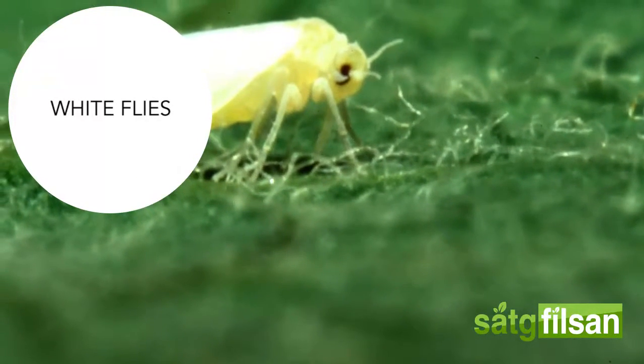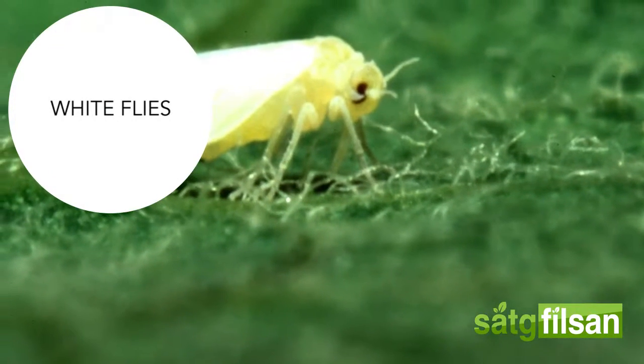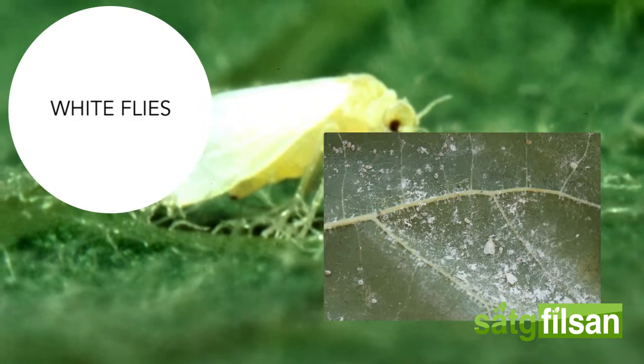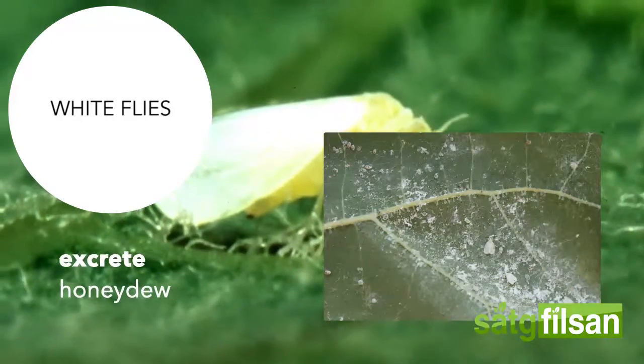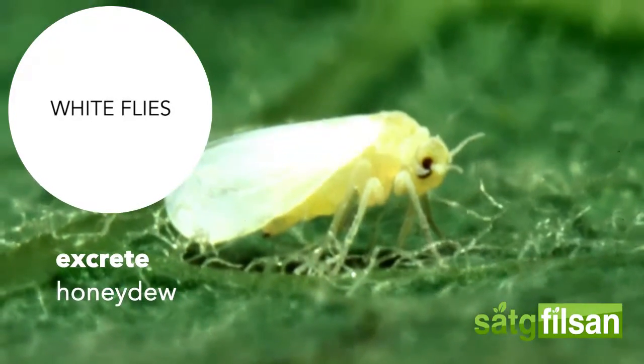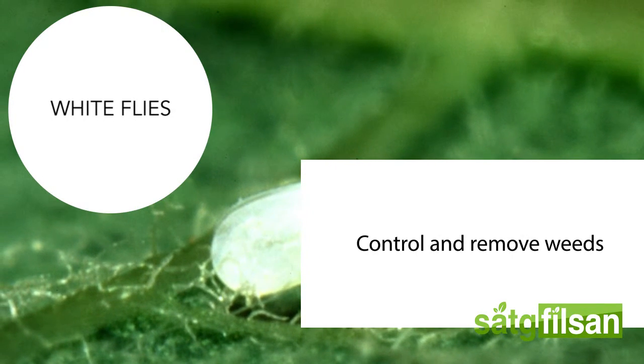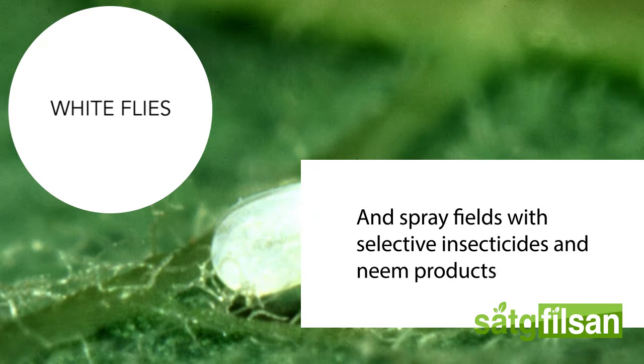Whiteflies are small, white bugs that damage plants by feeding on the sap. They also excrete honeydew where molds grow, which may affect the plant. To manage whiteflies, control and remove weeds, and spray fields with selective insecticides and neem products.